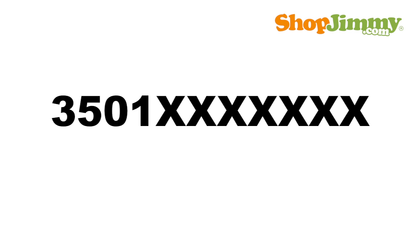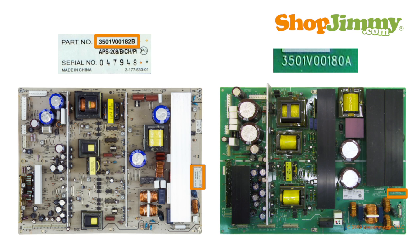Part numbers beginning with 3501 are followed by seven characters. These part numbers can be found printed on a label or on the board itself.